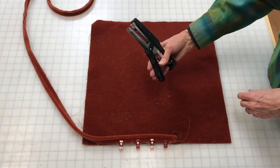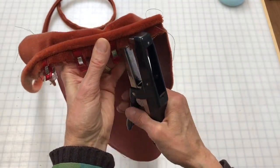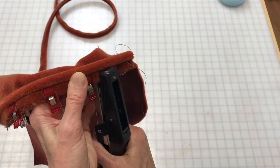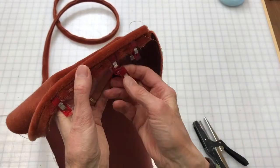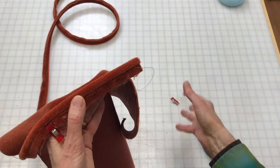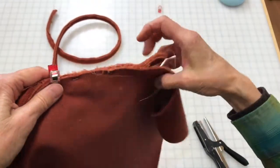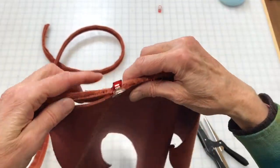Another fastener you can use is this plier stapler. I've got the clips on here so it makes it easy. You can stick a staple in just away from the seam allowance. I'm just doing this with the clips to make it easier to demonstrate. Those staples are holding that together and they do a pretty smooth job of it.